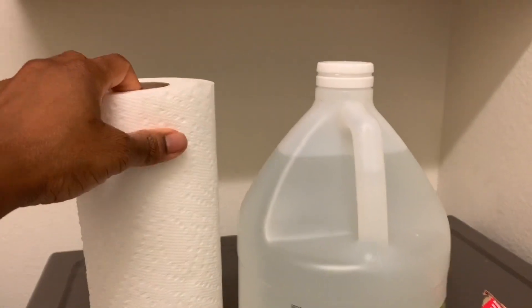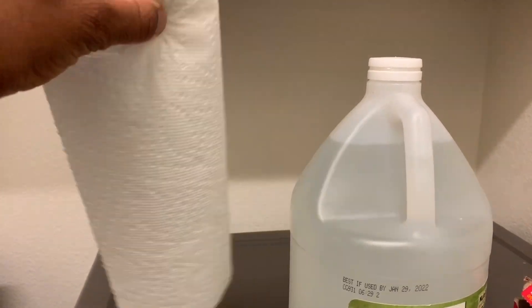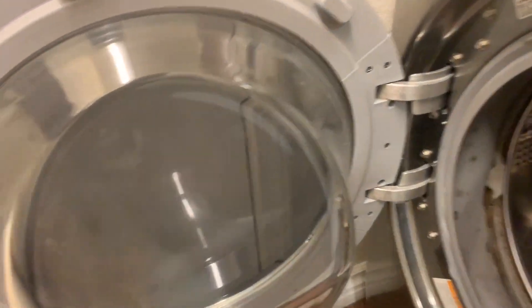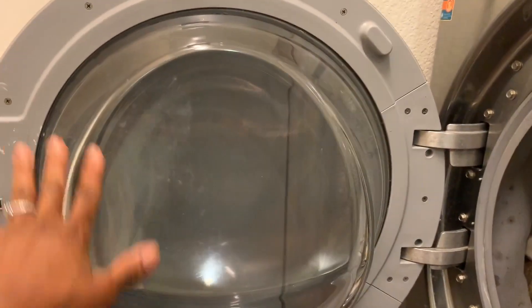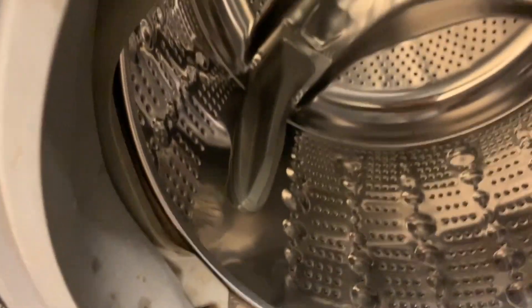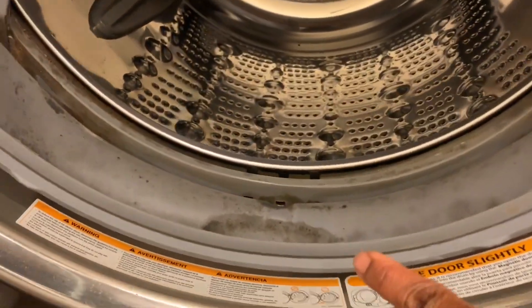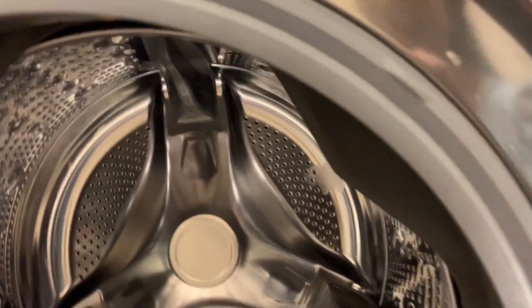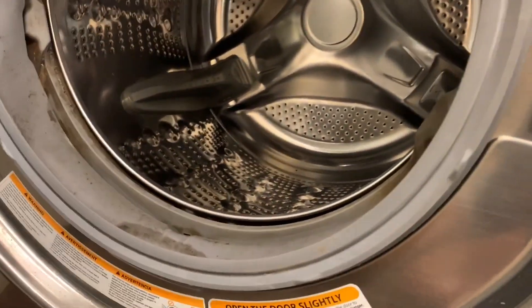I just prefer using the paper towel because I can easily toss it in the trash can. Let's see what we have here — I just did some laundry this morning. Here I have some gunk all around the door, and look inside the washing machine — look at all that build-up. From all this time washing, it is really really bad, but we have four products that are going to do the magic.